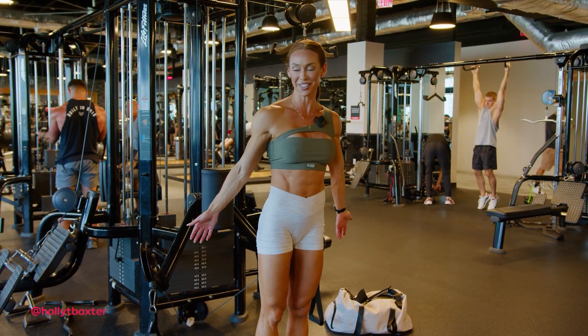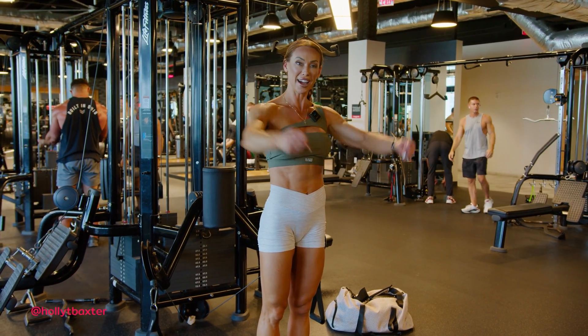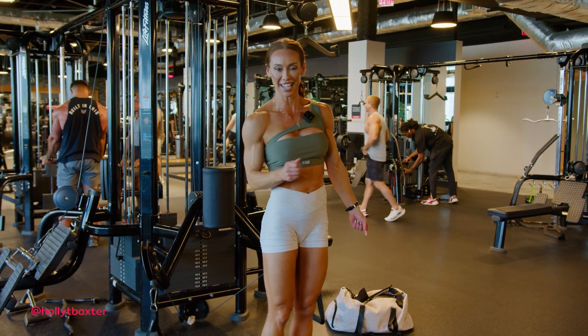So when you set yourself up for this machine, if you're used to doing a normal high-to-low cable, take the pins back down.